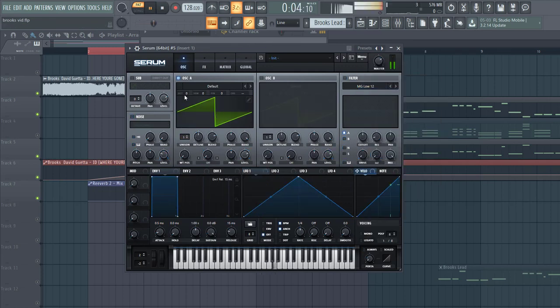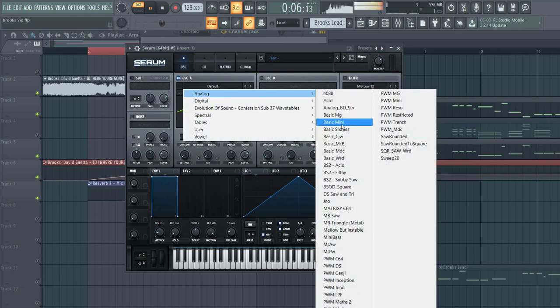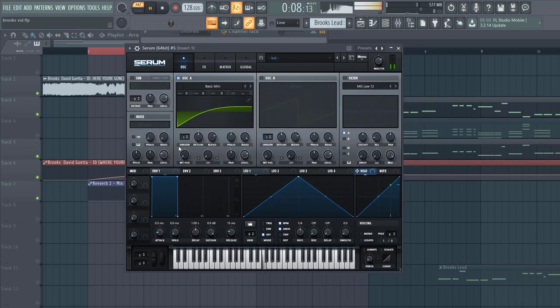Select the preset, go over to Basic Mini, put up 10 unisons to get a detuned sound, detuned a bit down. Shape the envelope F1 like this — quite plucky, some release — shape F1 like this and route it to the level.